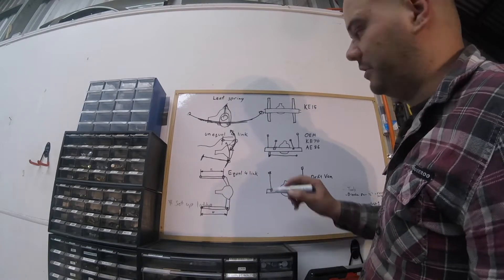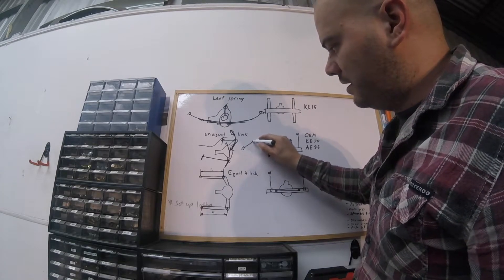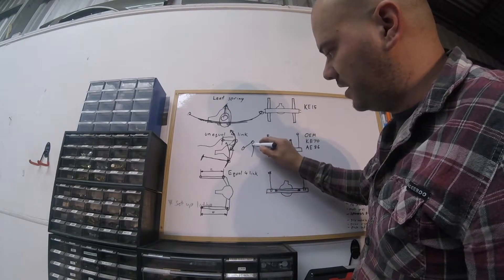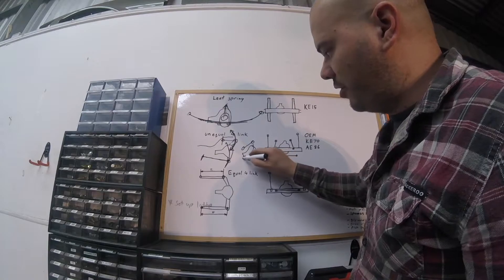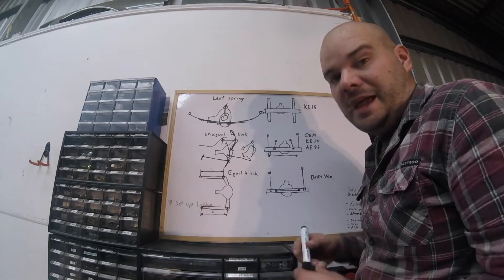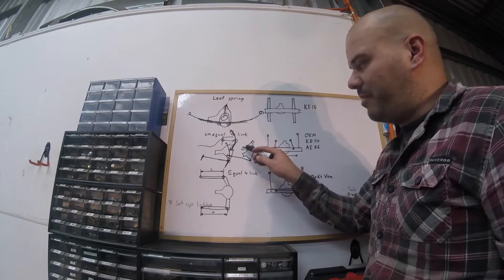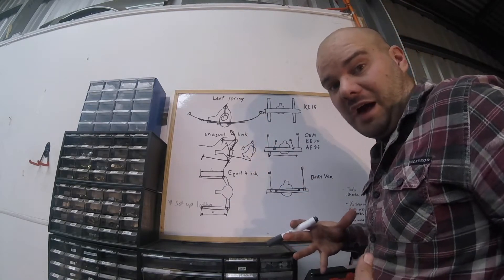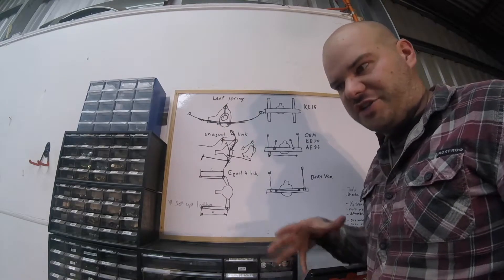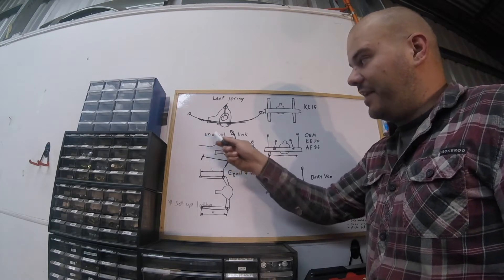Then everyone comes along and it's super cool to lower your car. So your top link, as you lower the diff, actually ends up doing this — the bottom link goes like that and this top arm almost becomes useless and it binds up. And that's actually why 86s are really good drift cars — because the back links fight each other, they lock up, and instead of keeping traction the back will start to slide and loses traction as the diff stops working correctly.